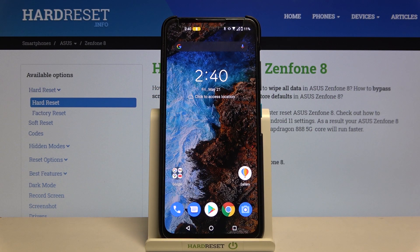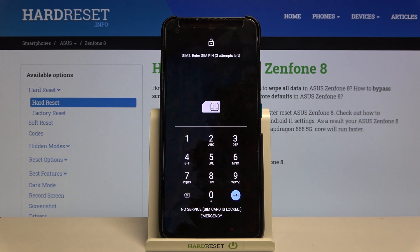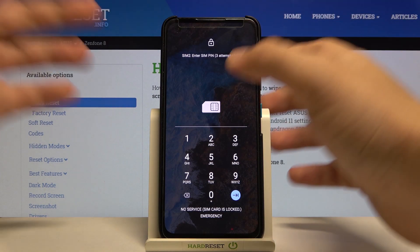Welcome. In front of me I have the Asus Zenfone 8, and today I'll show you how the fingerprint sensor works when you put a screen protector on it.